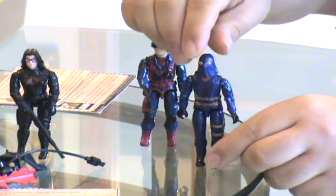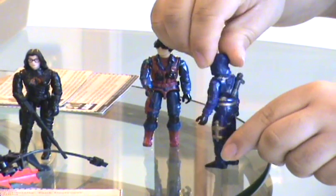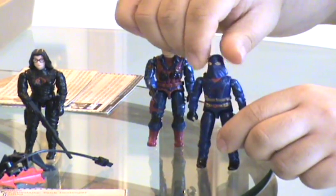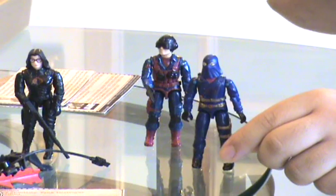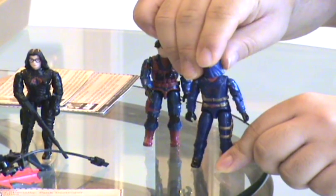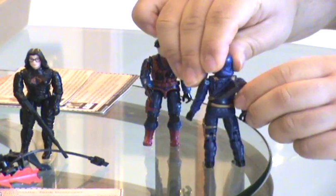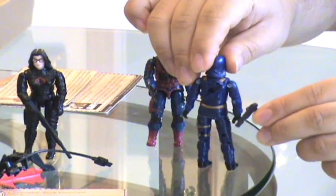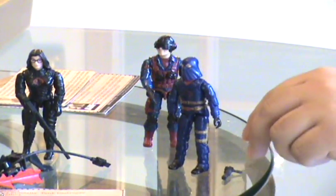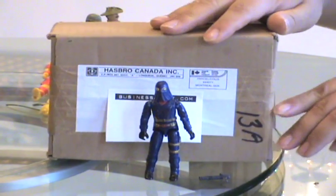And finally we have the mail-in Cobra Commander. He's the longest running mail-in figure — first available in 1984 and actually last available in 1994. Just like the first version of Cobra Commander, he has a plug-in pistol.